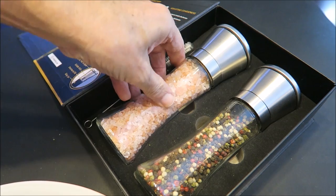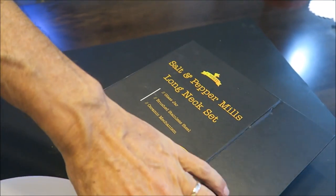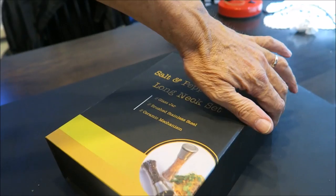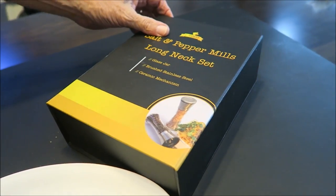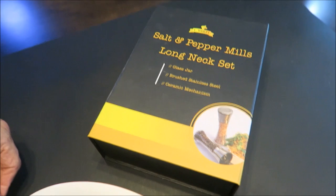Put it back — now it's ready to go. Beautiful box, it closes just like an iPhone box. Looks like a high-tech device.